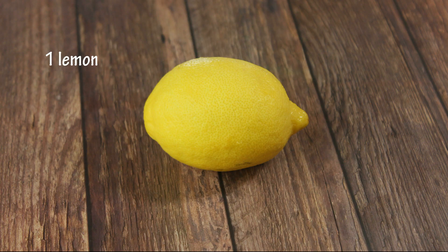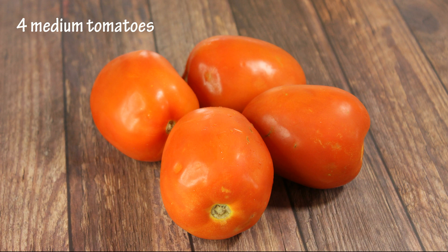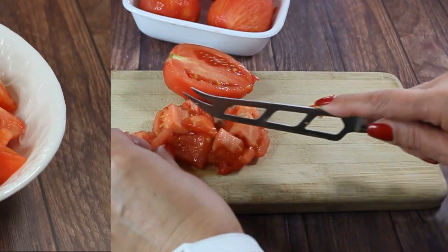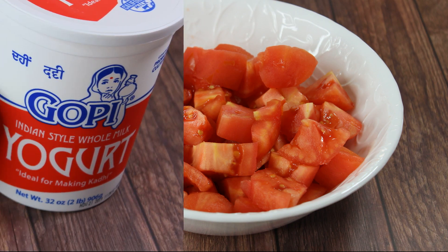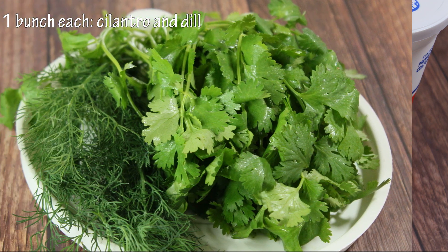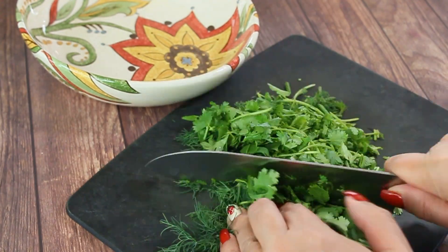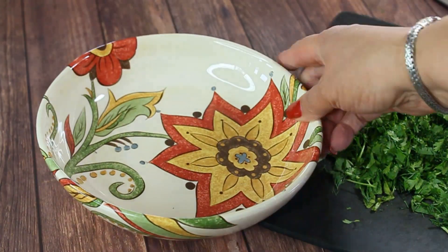We'll need the juice of one lemon, four medium Roma tomatoes — I've removed the skins by submerging them in hot water and will cut them into cubes. We also need one cup of plain yogurt, one bunch each of cilantro and dill, chopped roughly, as these are mainly for flavoring and decoration.